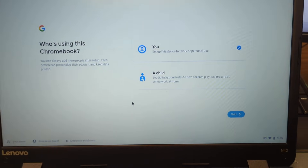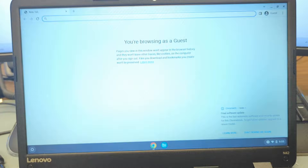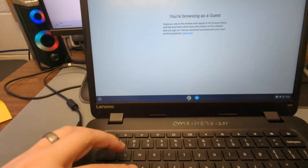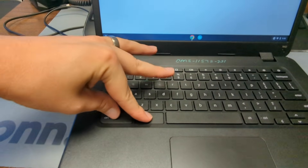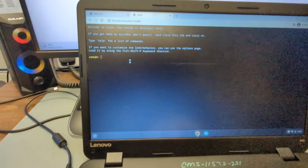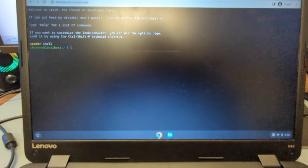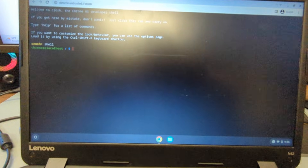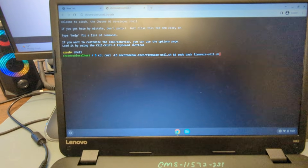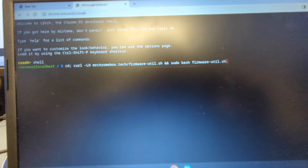Once you get to the login screen, you don't have to log in. Just select 'Browse as Guest' to enter guest mode. Once you're in, hit Ctrl+Alt+T all at the same time — that'll open a command prompt. In there, type 'shell' (S-H-E-L-L), then you're going to type out one longer command. I'll put the command in the description below the video so you can see it — type it out and push Enter.